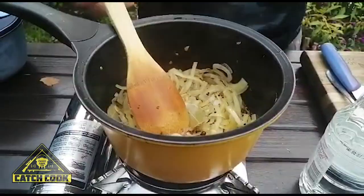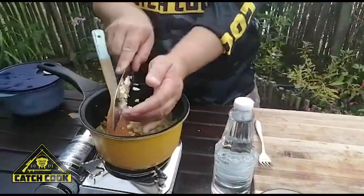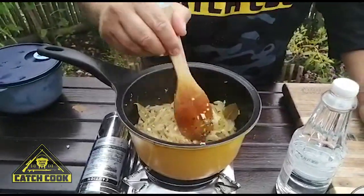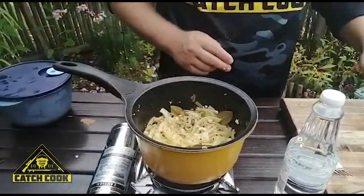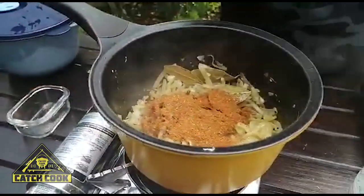We're about halfway through now — you can see the onions are becoming translucent. At this stage I've chucked in the bay leaves, and now the ginger and garlic goes in. Leave that for about four to five minutes, and then I'm going to put in the curry powder, the turmeric, and the cinnamon.